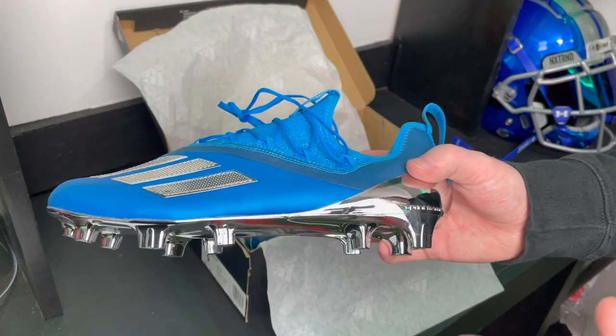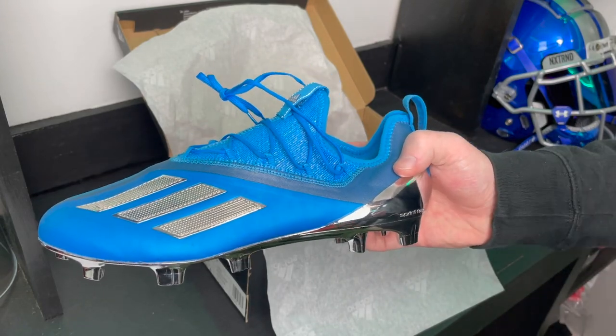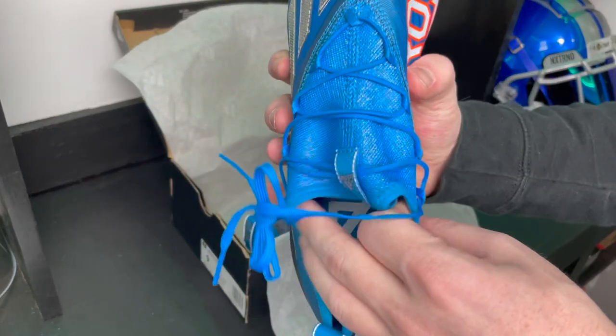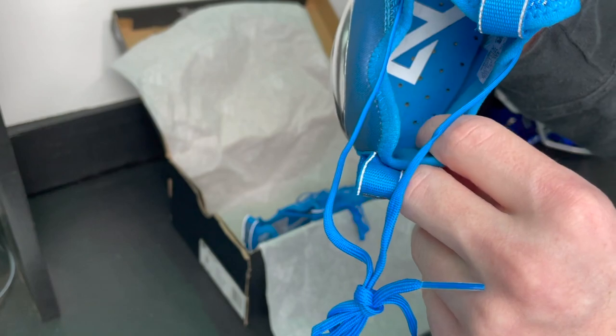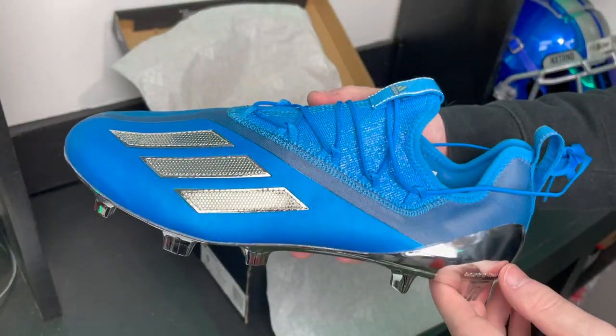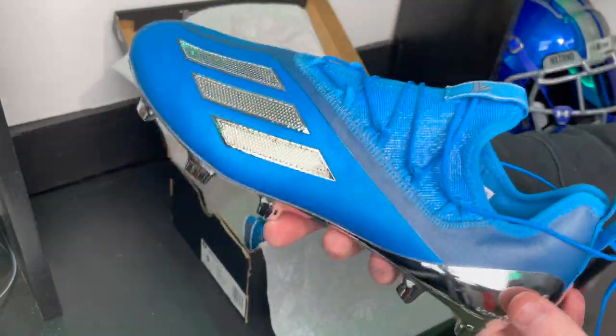I want to make it clear that these cleats are designed for the 40 yard dash — I do not recommend any of you guys trying to use these in a game. There is truly no support, and the only padding I see is these tiny side achilles pads, and even those are incredibly thin and light.